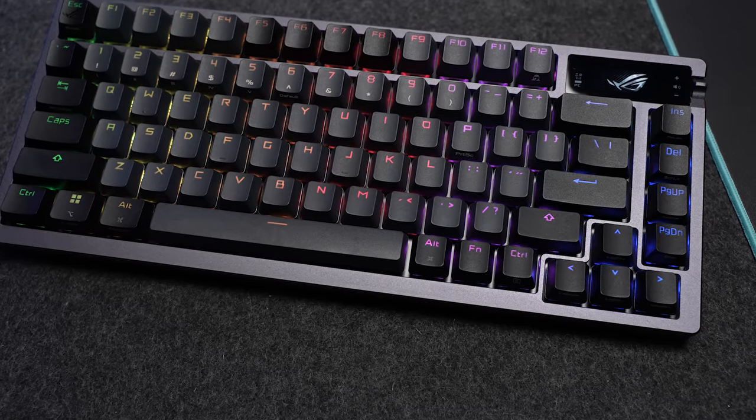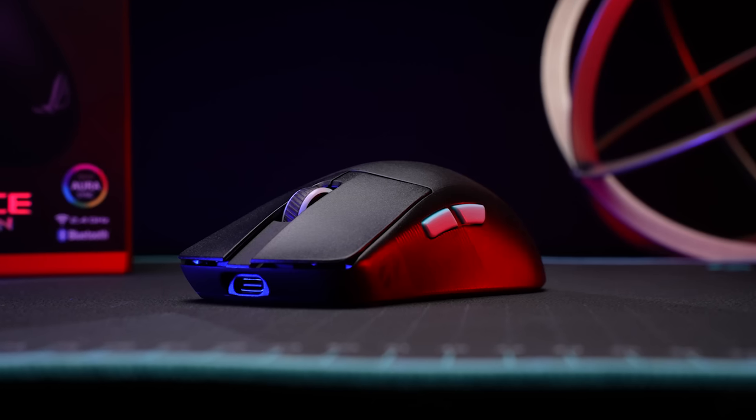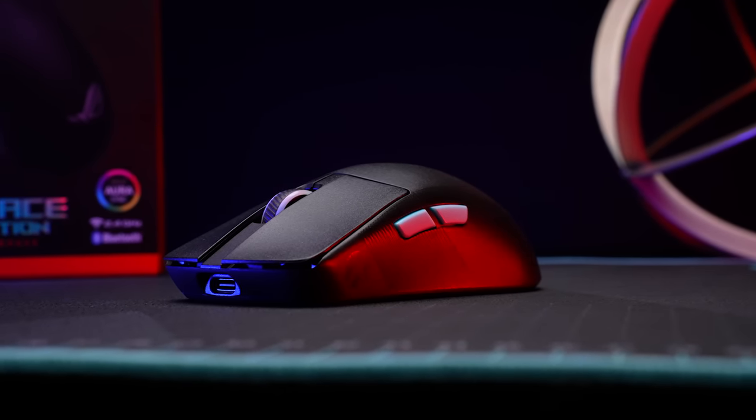Today at CES, ASUS ROG is releasing a couple products that really got my attention. One of them is a 75% wireless keyboard that has definitely learned a thing or two from the custom keyboard space, and the other is a lightweight competitive FPS mouse and pad combo in partnership with AimLab. You ready? Let's go!